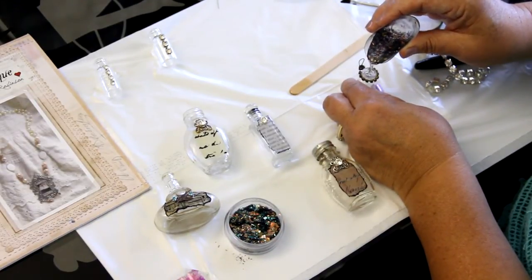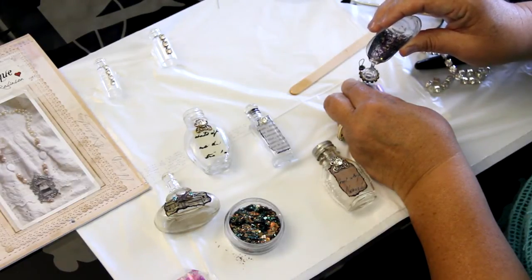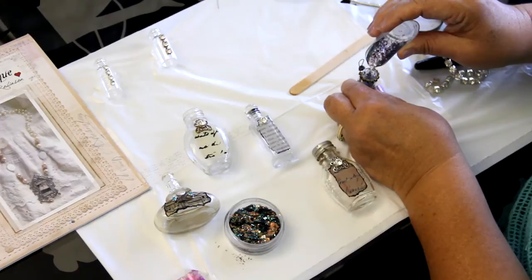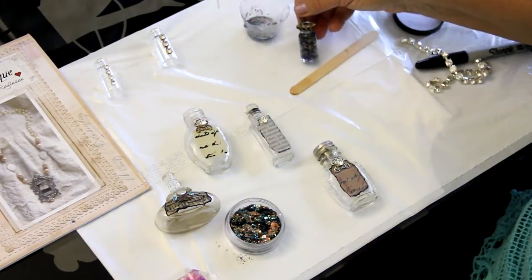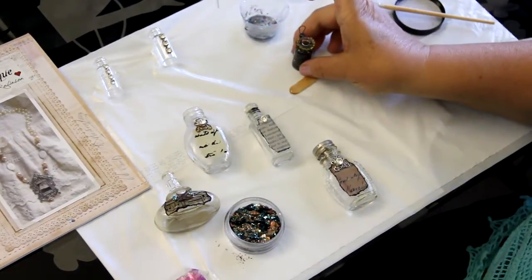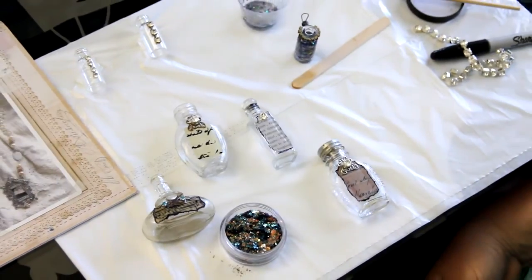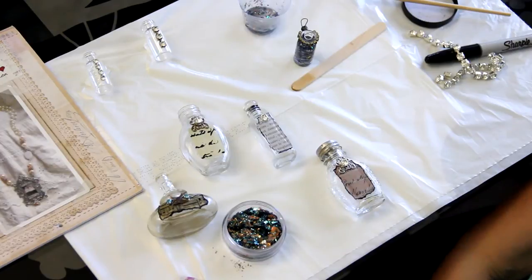I'll just drop the inclusions in — the little glitter flecks of the fire opal really make a change to the way the bottle looks. Once the ice resin is dry, I'll add the lid and hang it from a chain for a nice little necklace. I hope you've enjoyed this video and that you'll try out some of the different things we talked about. Thanks for watching.